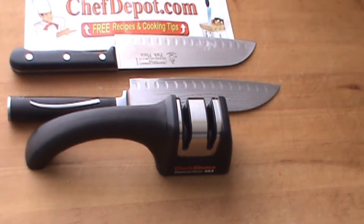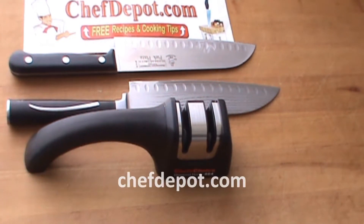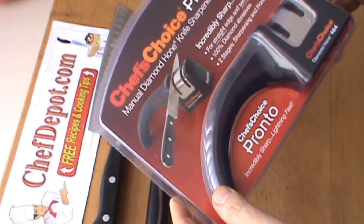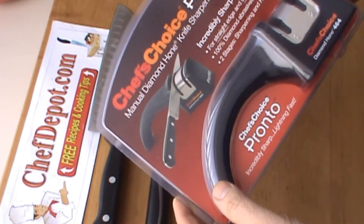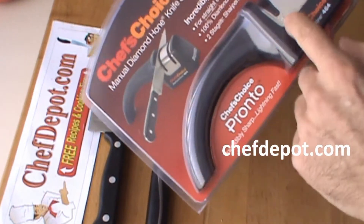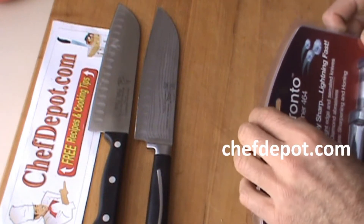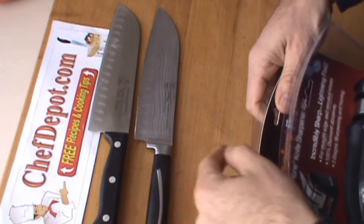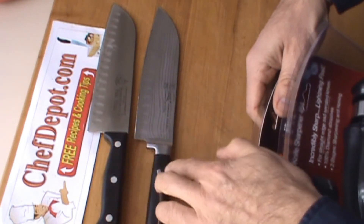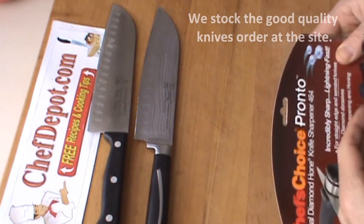Shop with the chefs at chefdepot.com. We are testing out a very basic knife sharpener — the Chef's Choice Pronto 464, stage one and stage two. Very simple. We're going to use two santoku knives: a German-made santoku, good quality, and a cheap Chinese santoku.